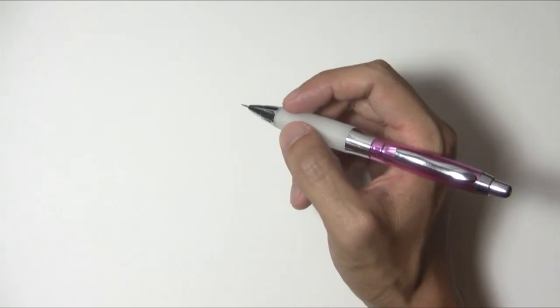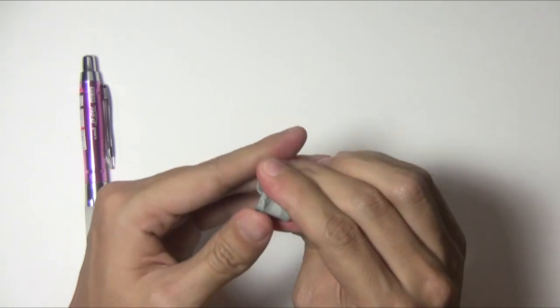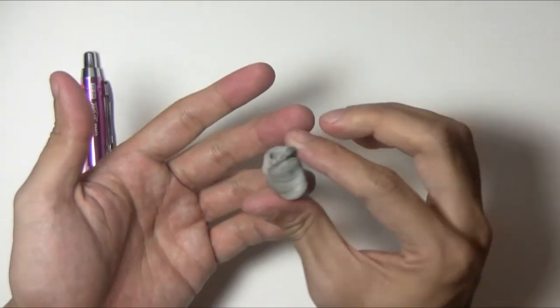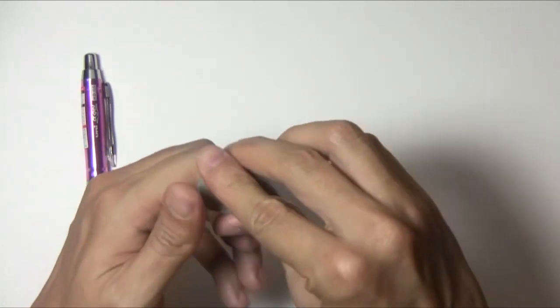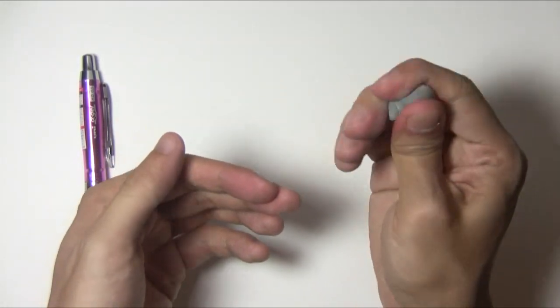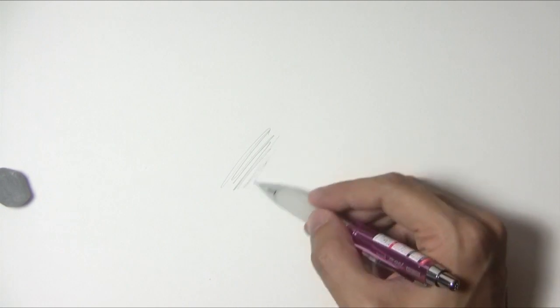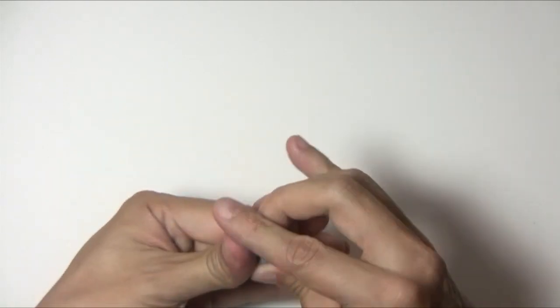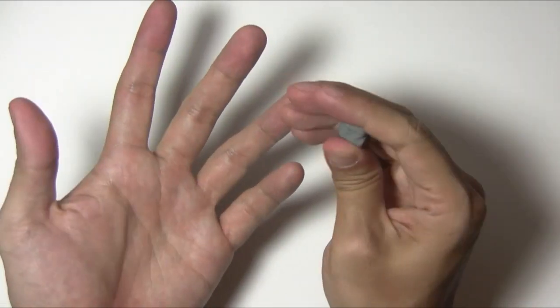I also get asked a lot about this eraser. It's called a kneaded eraser. You buy it and it comes in like a cube, and to clean it you just pull it apart — it spreads out the lead that it just erased and this will last you a very long time. What I like about it is that it doesn't smear the drawing. So I'm just going to draw this little squiggly — you press really light and it doesn't really smear the drawing. It's like an infomercial! You can find a kneaded eraser at most art supply stores, usually like Michael's or Joann's here in the states.